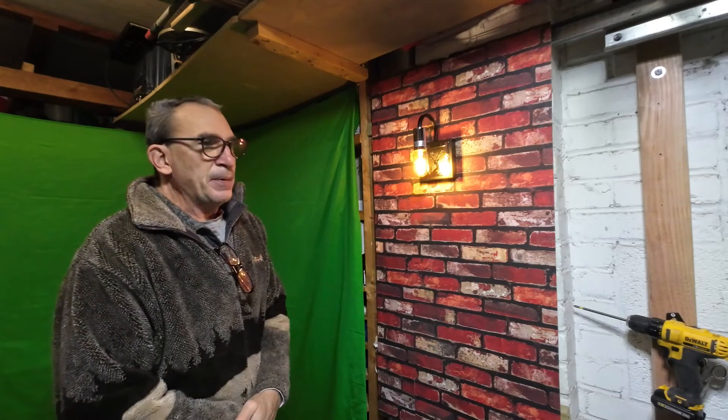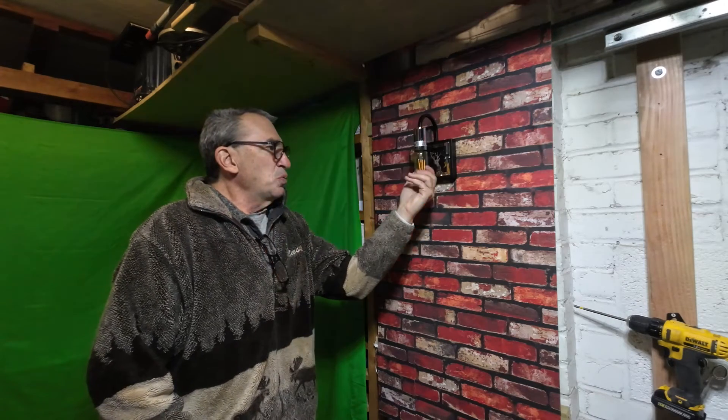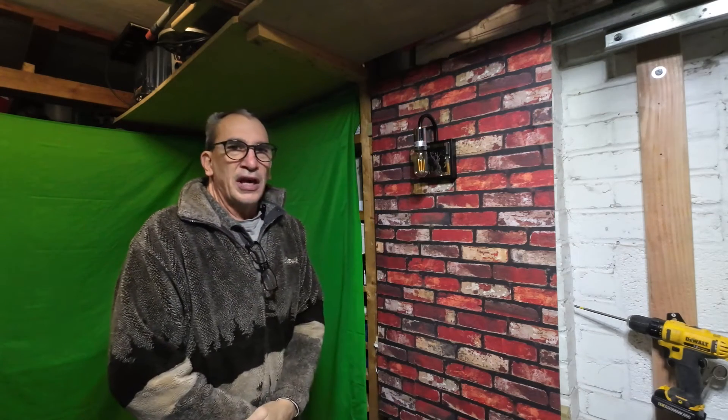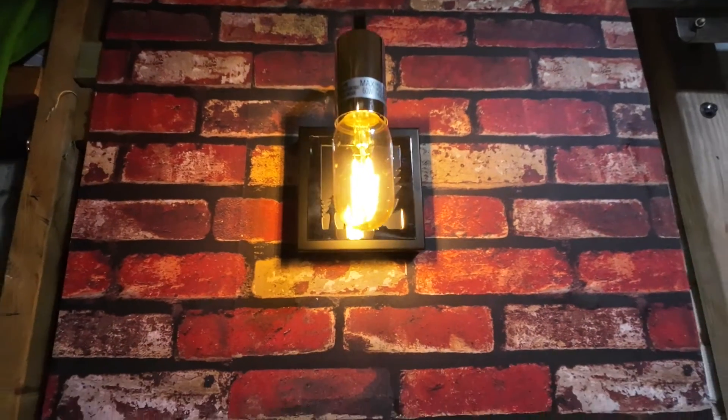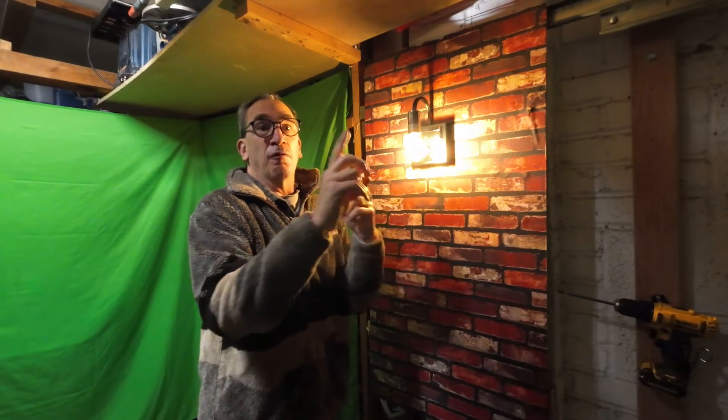Everything is well set up as you can see. I'll turn the bulb off so this way you get an idea what it looks like up there. We'll get a nice close-up look at the product. I hope you enjoy your mousse lamp if this is the right product for you.